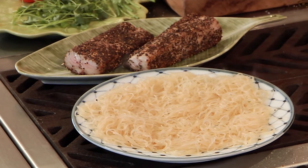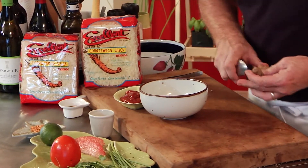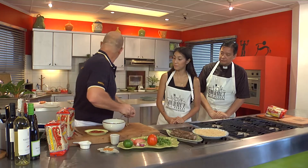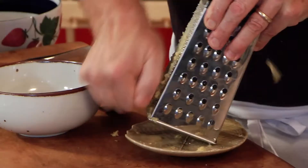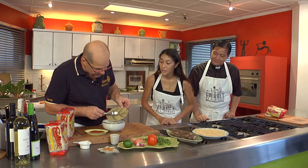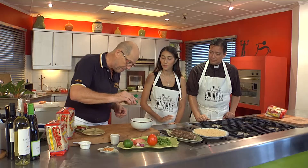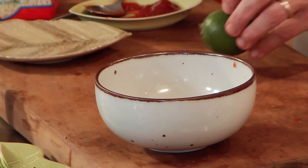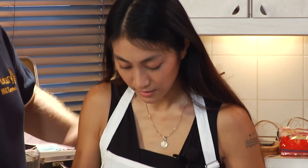For the sauce, we combine mayonnaise and ketchup. We grate fresh ginger to extract the juice — just a little bit is enough. Add that in, then spice it up with a little cayenne pepper, chili pepper, and a squeeze of lime. Mix it all together and it becomes like a calypso sauce — also known as thousand island — with a spicy ginger kick.